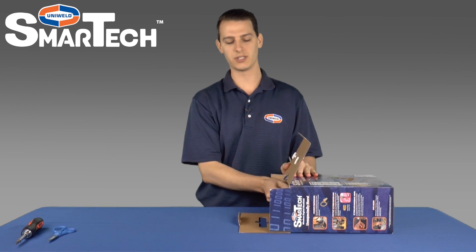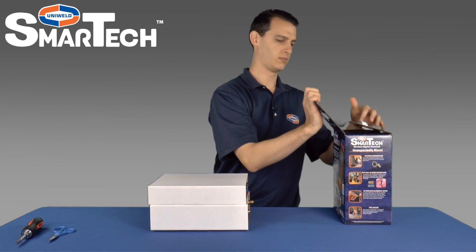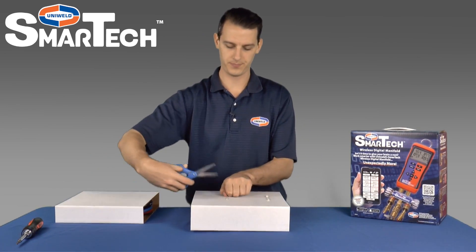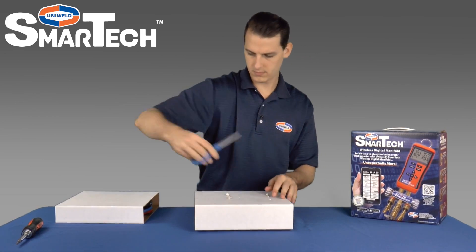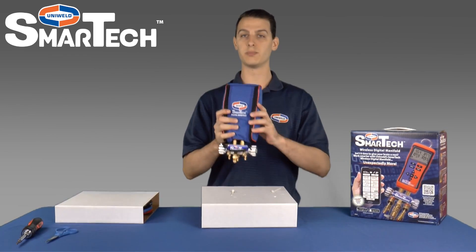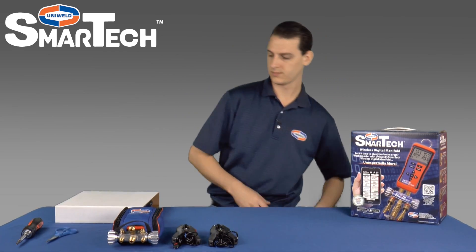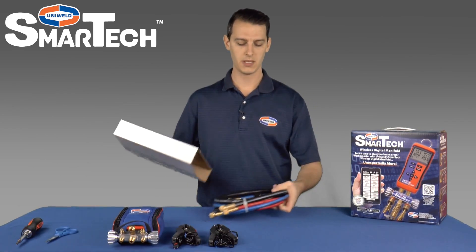Inside the box there are two inserts that will slide out. On one of the inserts there are two tie straps that will need to be cut. There is the SmartTek Digital Manifold along with red and blue thermocouple clamps. The other insert is your three hose set which is held together by a tie strap, so we'll cut that one as well.